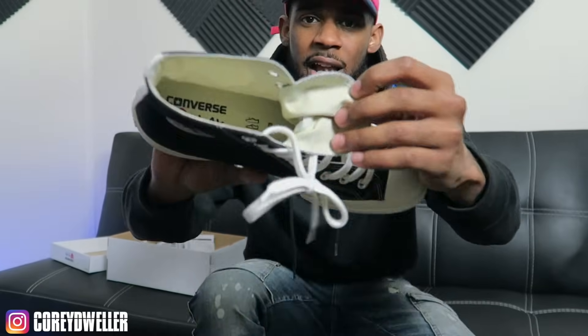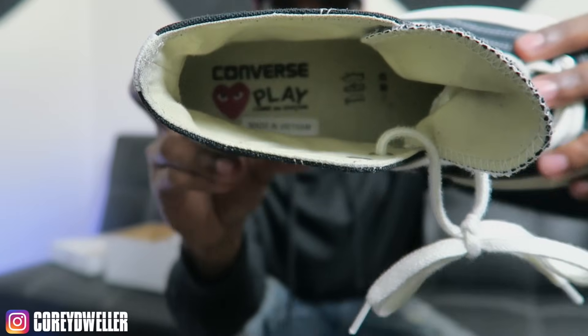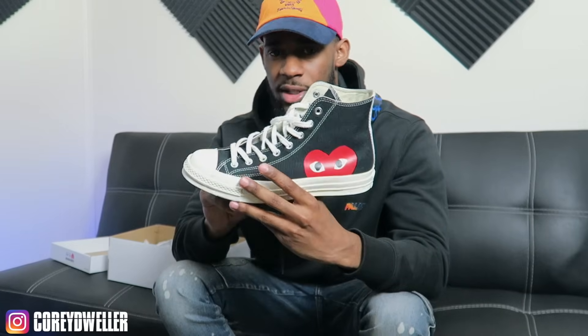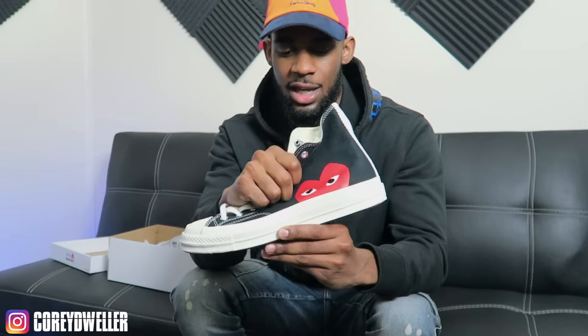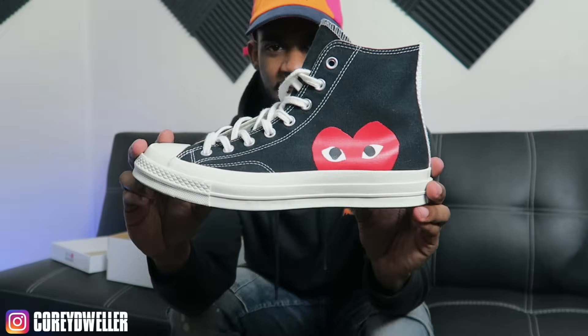Also, inside they do have the Converse Play Comme de Garçon branding right there. A couple things I don't like about this sneaker — obviously the comfort. They're Converse, bro, they don't have any type of heel support, they don't have anything up here, it's basically empty. This shoe is like 90% sole.